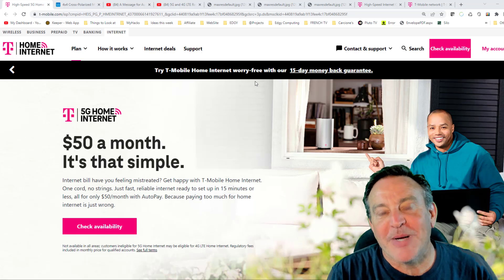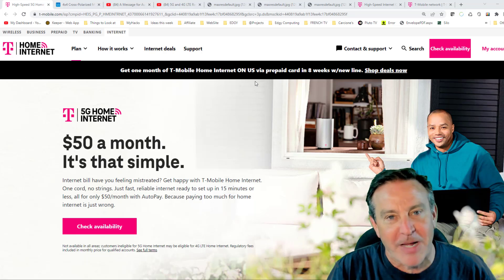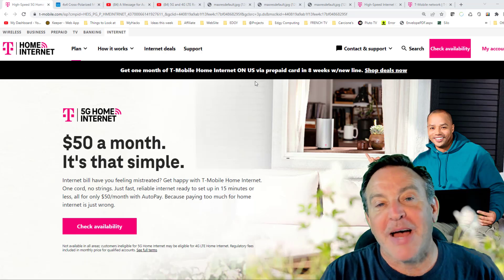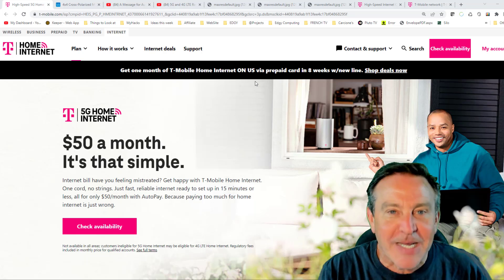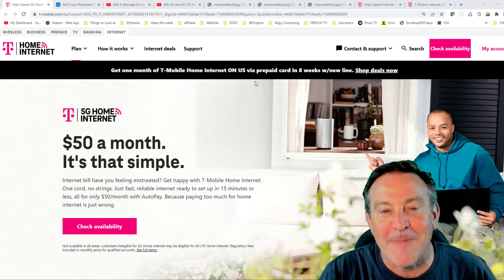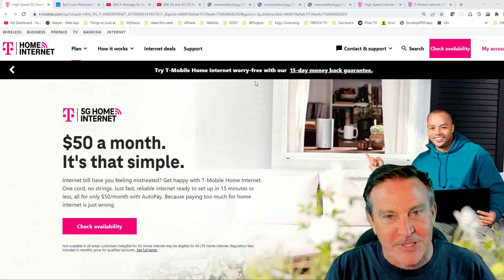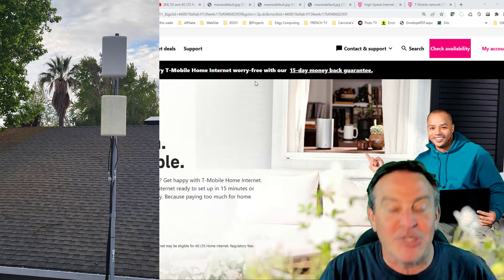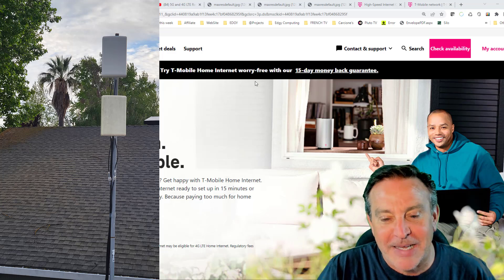Hey guys, this is Peter. If you watch my channel, you know that I have T-Mobile's 5G home internet and I've been very happy with it. I've never been satisfied with just the scores I get right out of the box — I always keep tweaking it. This week, I'm going to try out a 4x4 MIMO configuration made out of two 2x2 MIMO antennas. The radio will support that, and I'm going to get into that for you.